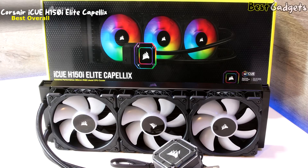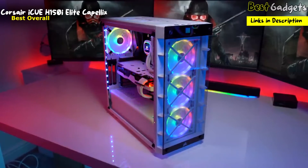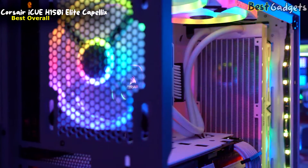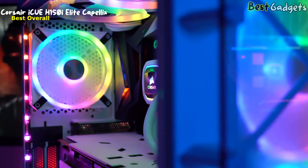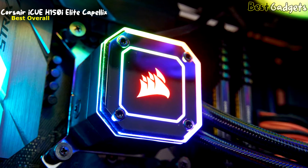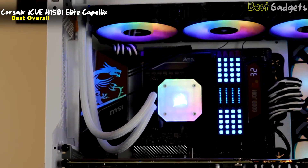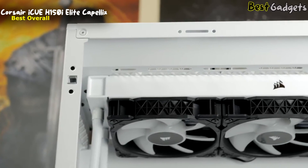Number 1: Corsair iCUE H150i Elite Capellix — the best overall AM5 CPU cooler. Want to comfortably cool or even overclock any AM5 processor while giving your case a massive bling boost? Corsair's Capellix-endowed H150i is the perfect solution. It combines state-of-the-art lighting technology with some of the most competent cooling you can invest in without going for a custom water loop. Getting one won't be cheap at $180, but it's expected from the best CPU cooler for AM5. The pump top features a Corsair logo cap — either a dark one with a neon-like glow, or an almost entirely transparent one that showcases numerous lights inside. The proprietary Capellix LEDs take up only a tenth of a conventional diode's area, yet shine brighter while consuming only half the power. Corsair packed more than 30 of them on the pump head and eight per fan.